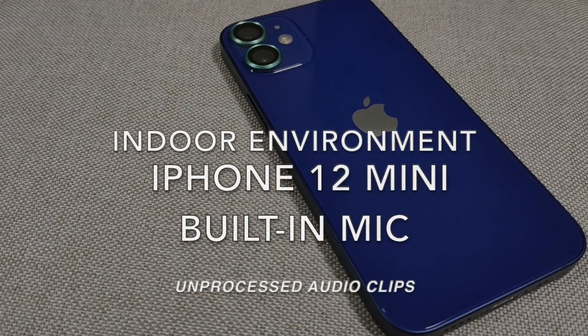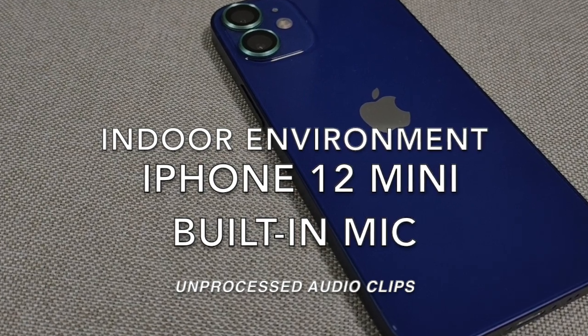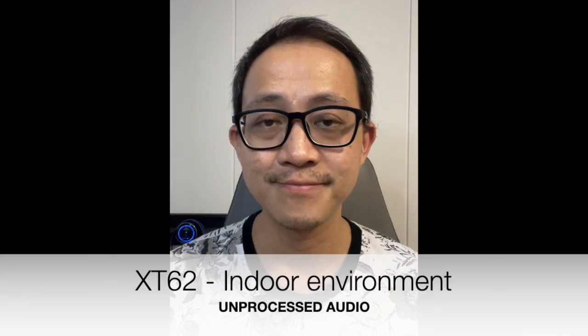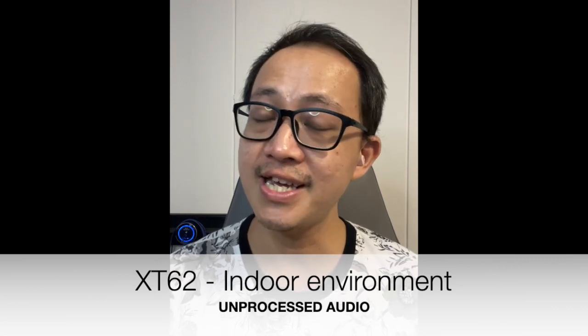This is how your voice will sound like on the iPhone 12 Mini using the XT62's microphone — do let me know what you think of the microphone quality.